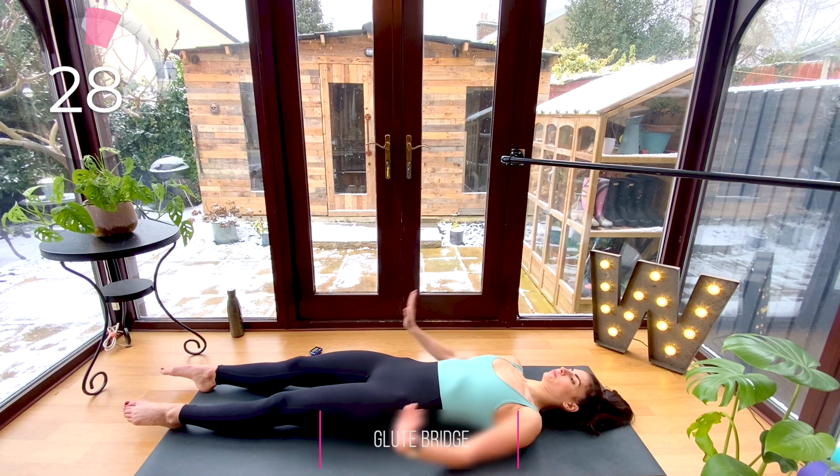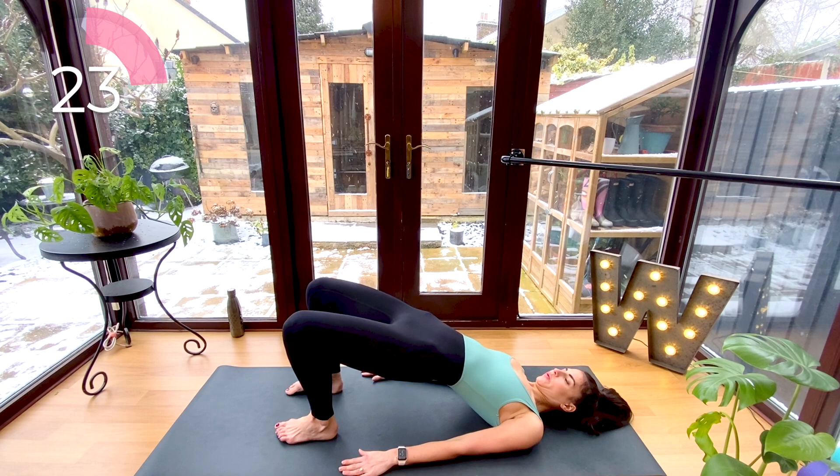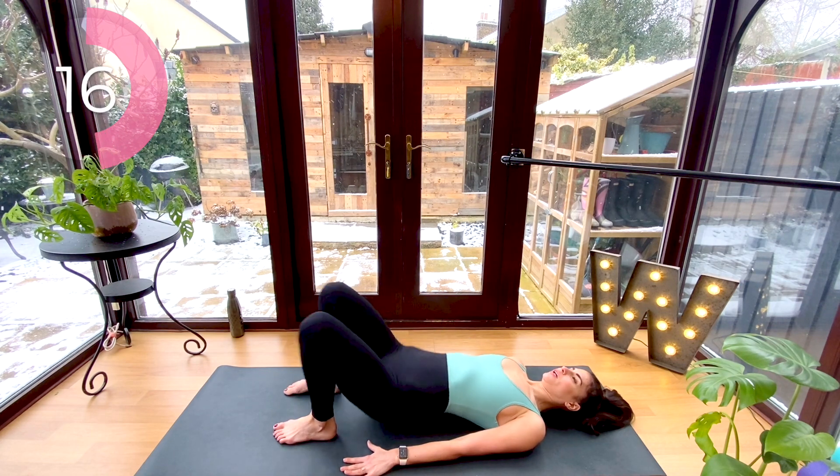Now bend your knees, feet flat on the floor, and take it into your glute bridge — lifting your hips up and down, squeezing through those hamstrings and glutes, driving those heels through the floor. This one is great to strengthen your lower back.